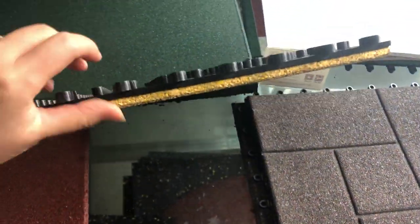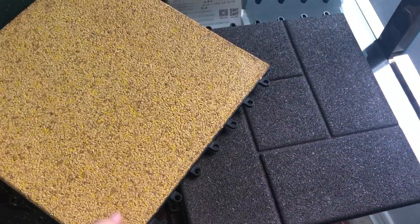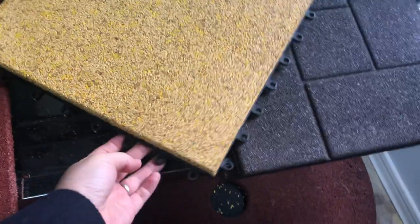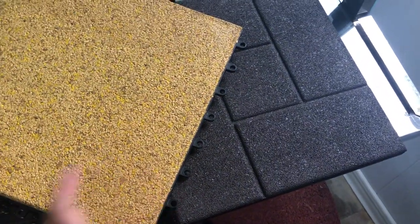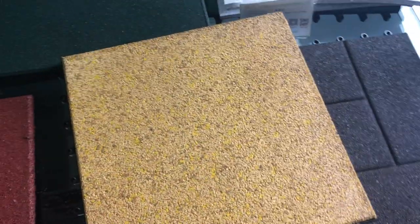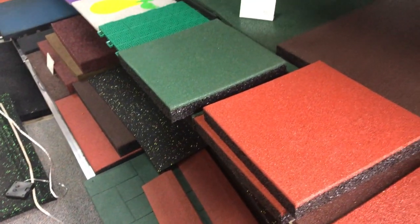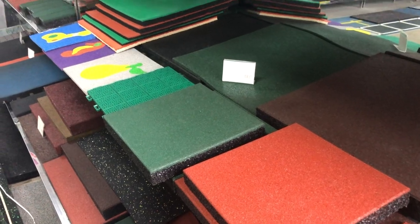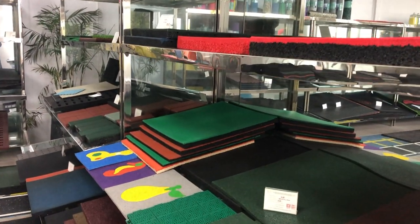This is our new product. On the bottom we just use plastic. The good function is that you can inject them together so they are not easy to move. This is quite popular these days.